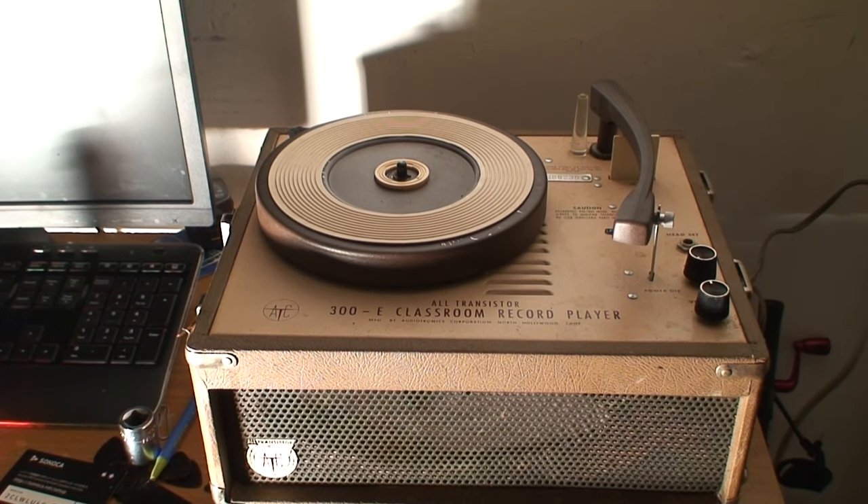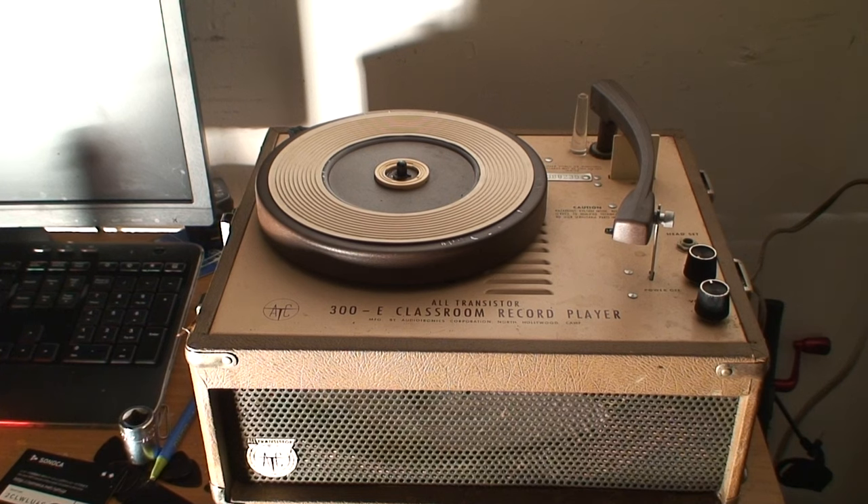Hey everyone, an update on the Audiotronics 300E Classroom Record Player, serial number 388230. I got it working again. Had some issues getting it working.